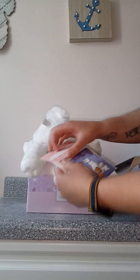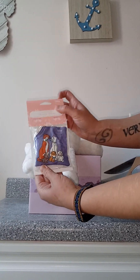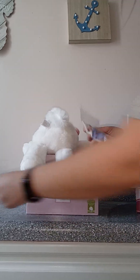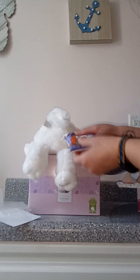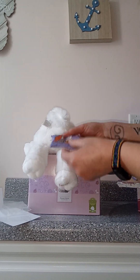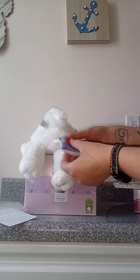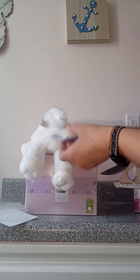I'll go ahead and open the scent pack now. Like I said, that's "Absolutely Perfect," which is the Aristocats scent. Sometimes you can get the bar and the scent pack in the same scent, and sometimes I feel like the scent packs will smell slightly different than the actual bar.